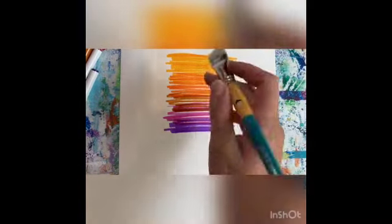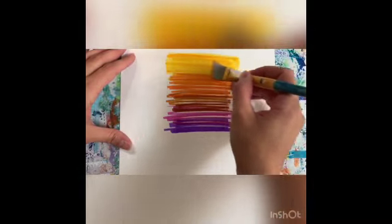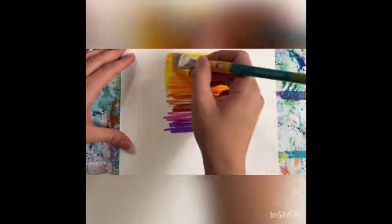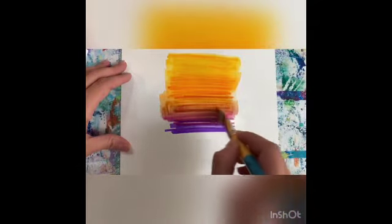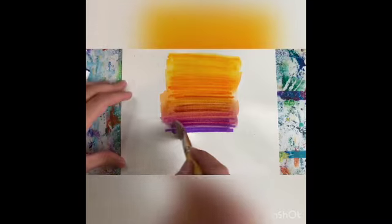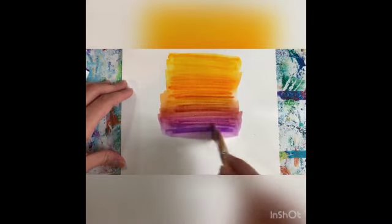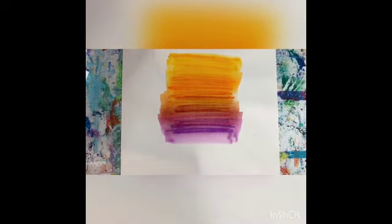Got my flat brush. It doesn't really need to be angled like this — I just grabbed it because it was the nearest thing to me. Shading back and forth. Look at that — I can spread this color. It retains some of those brush marks, but for the most part you can see it spreading so nicely. I'm going to fix that line right there. Beautiful. And now we wait for it to dry.